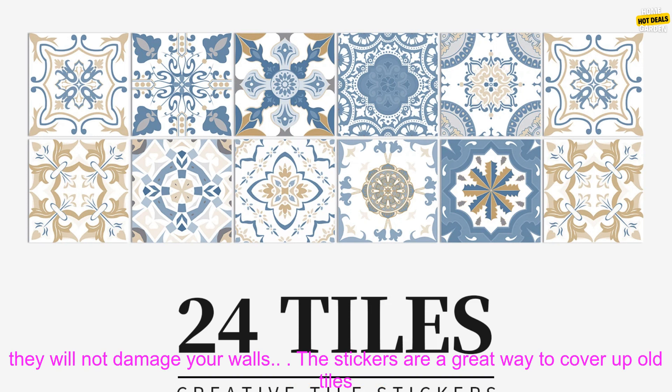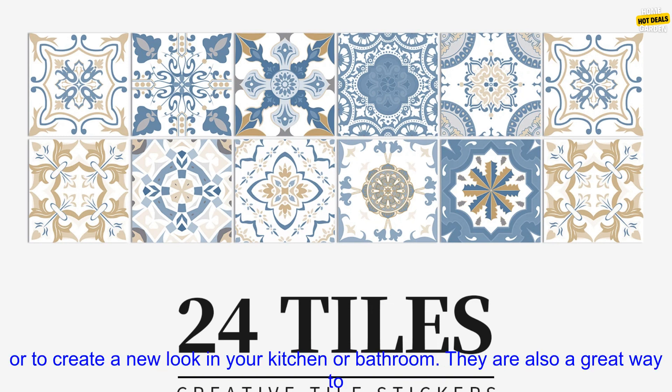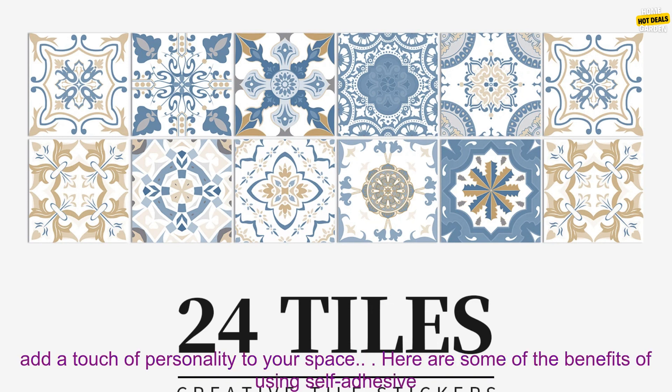To apply the stickers, simply peel them off the backing paper and stick them to the wall. They are easy to reposition if you make a mistake, and they will not damage your walls.